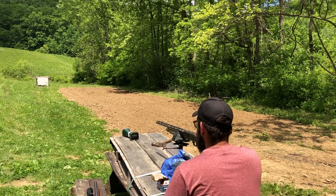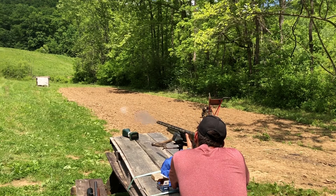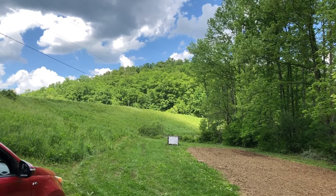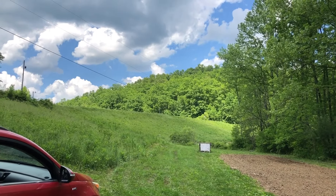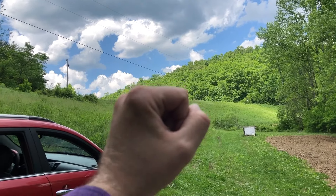Alright guys, let's see how these little short shells do out of this 676. There's a fly on the barrel — hold still, I'll take the picture. I think I scared it, it flew away. Speaking of scaring things, there was a bird up on the power line during that high velocity buckshot video we did. Whenever Josh pulled the trigger you can see the bird just flinched real bad sitting there all still — scared the crap out of it.